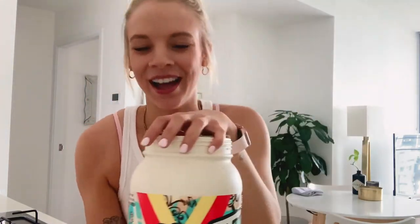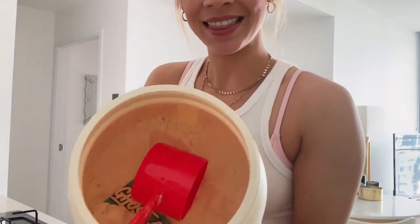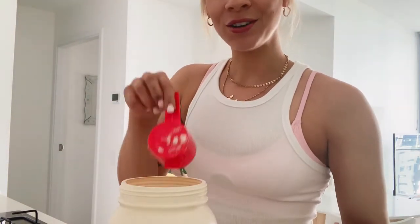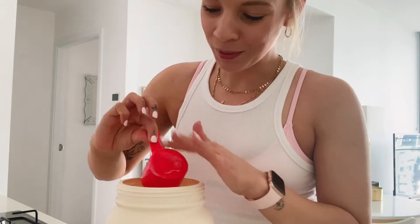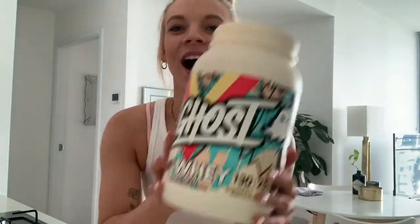I am super keen to try it, and how cute is this — I just opened it up and inside there is a little ghost scooper with a little ghost on it. Adorable!